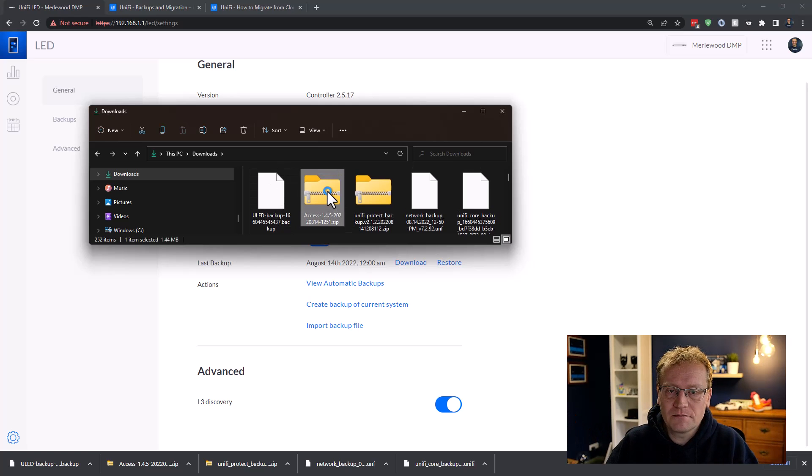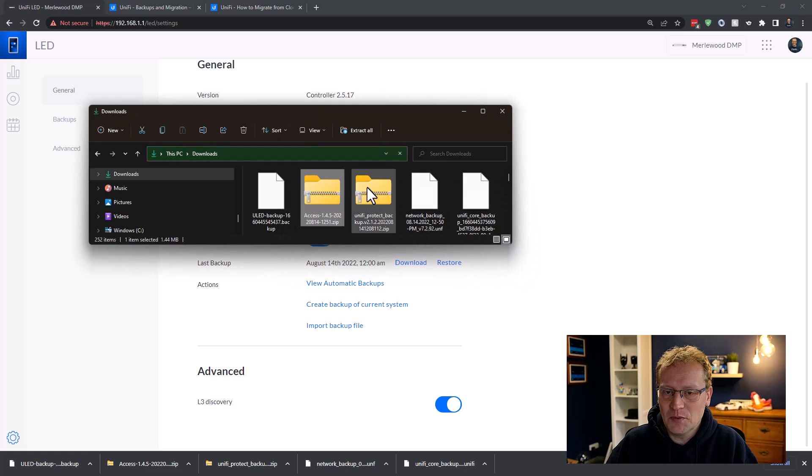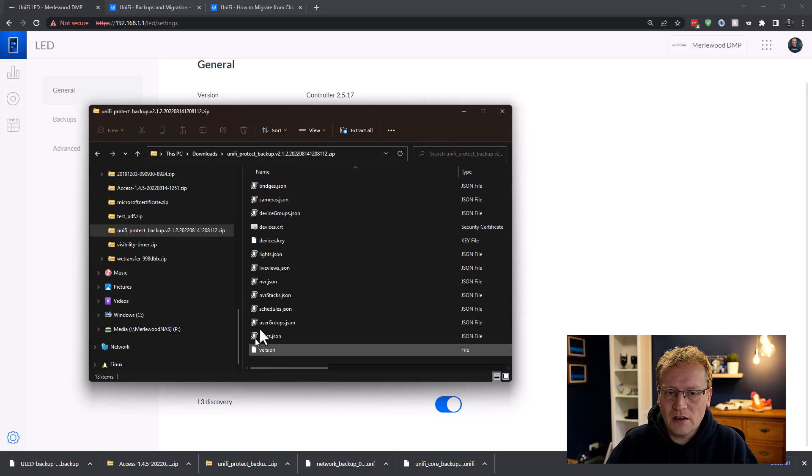Let's review what we have. We've got five files: the UniFi core OS backup — a .unify file at 8.7 MB — a network backup .UNF file, a UniFi Protect zip file, a UniFi Access zip file, and a ULED backup file. I tried opening the zip files — the Access one wouldn't open, which is a bit weird, but the Protect one works and inside you can see NVRs, devices, device keys, bridges, cameras — all the settings for all cameras. So those are the five files we need.